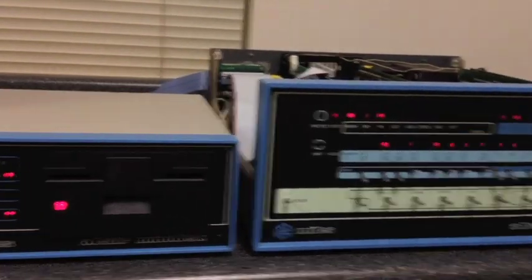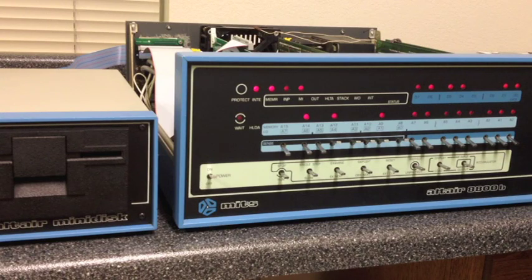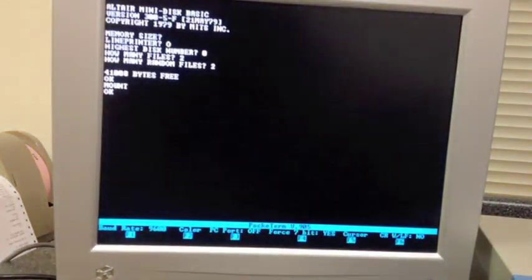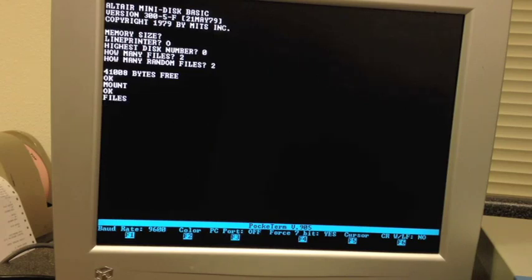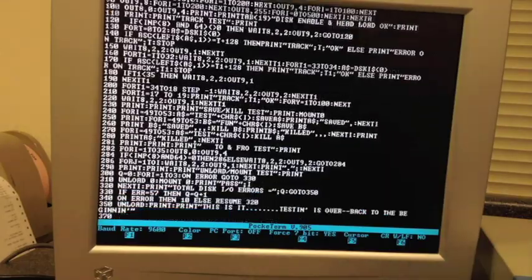Inserting a data disk and doing the mount, it goes through quicker than the 8-inch drives because it only has 35 tracks, and each track has only 16 sectors instead of 32 — one-fourth the amount of data. So even though it's a slower drive, it's a quicker process because there's so much less disk to go through. Do a files command, then load MDT — the mini disk test — and take a look at the program.